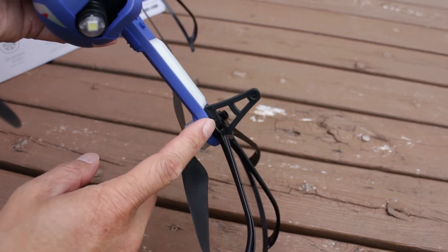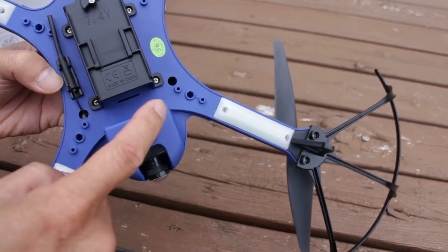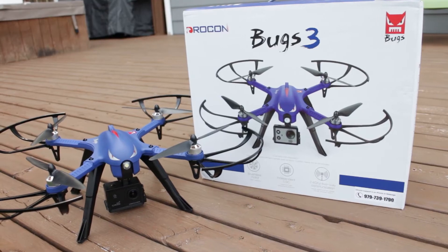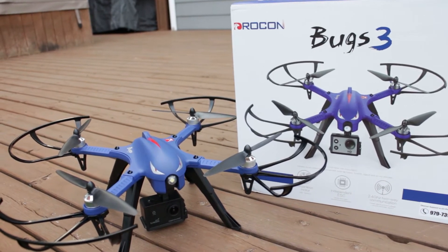Without a camera, the drone can sit on these shorter legs. But with a camera payload, there are longer legs that attach here. This is the complete setup of the Blue Bugs 3, and though it comes with a camera mount, it does not come packaged with a camera.